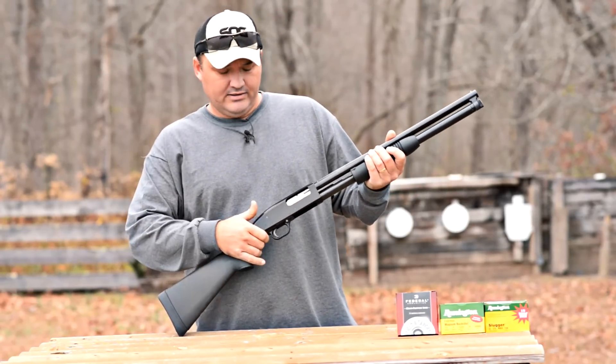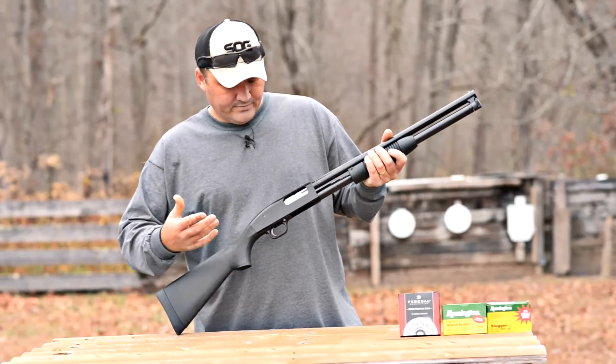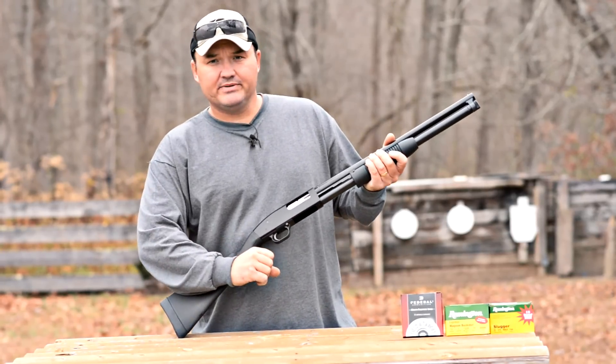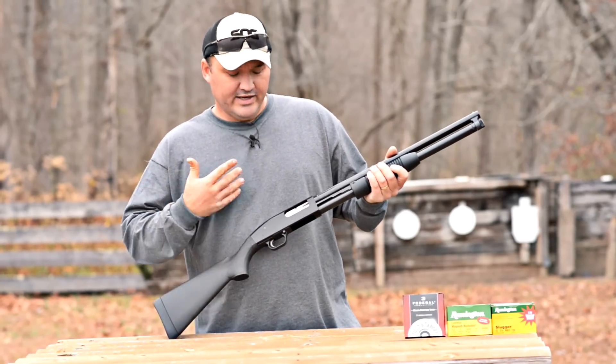Now if you're left-handed, you may prefer that tang safety. I like the tang safety on my 500s, but for the price difference, I can certainly live with the safety being in front of the trigger guard. I'm not a big fan of pistol grips on shotguns, by the way — just throwing it out there. Nothing wrong with that, just personal taste.